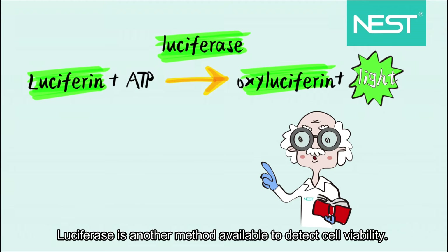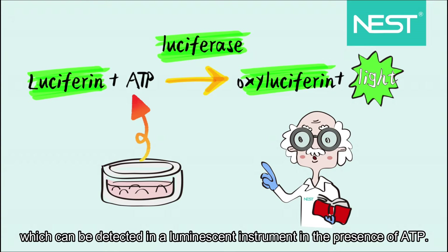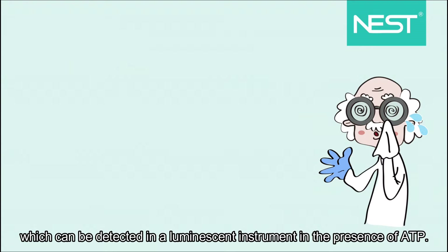Luciferase is another method available to detect cell viability. In short, luciferin is oxidized by luciferase and gives off light, which can be detected in a luminescent instrument in the presence of ATP.